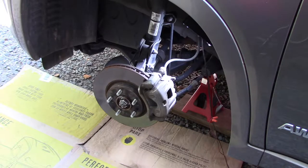Welcome back, fellow YouTube DIY auto repair folks, enthusiasts, geeks. I'm doing this follow-up video on my wife's 2013 Kia Sorento. It's the SX model with the V6 engine and the all-wheel drive.